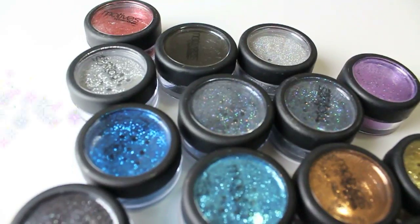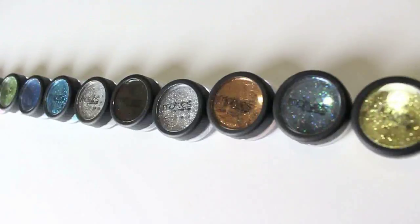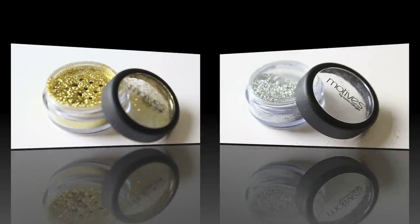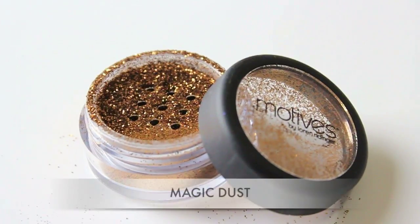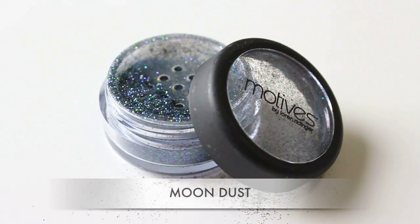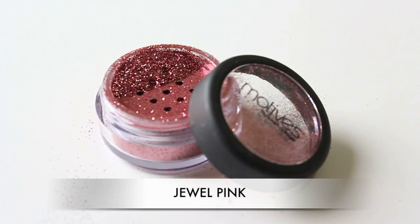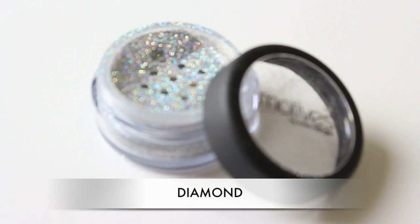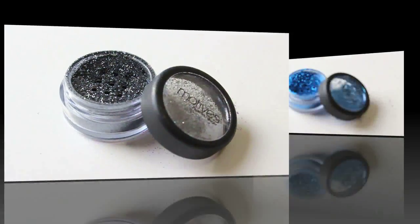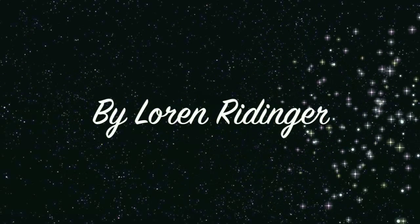Hey guys, it's HelloFritzy and I present to you Motives Cosmetics Glitter Pots in Pot of Gold, Celebrate, Magic Dust, Ignite, Moon Dust, Lagoon Blue, Karma, Jewel Pink, Diamond, Plum Fairy, Aspire, and Vivid Blue. And it's all by Lauren Reitinger.